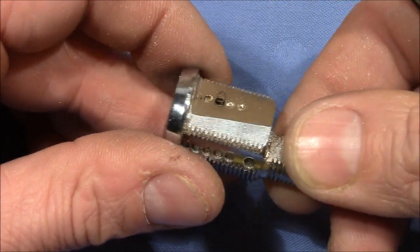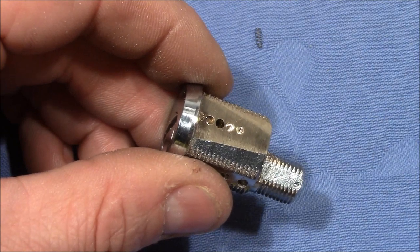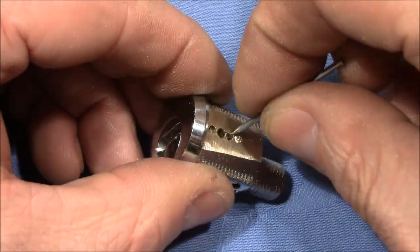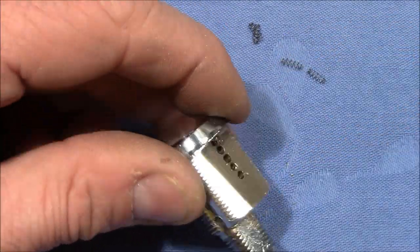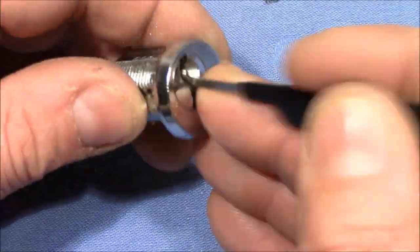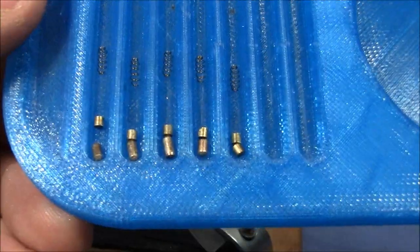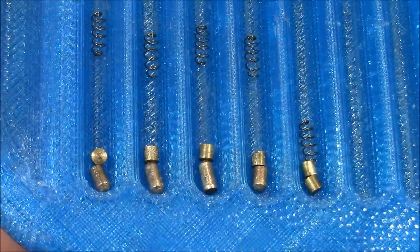So now let's see if the springs and pins can be extracted from the Bible. Here are all the pins finally out of the lock and sorted in the tray — we can see all standard drivers and key pins, and baby springs made from steel.